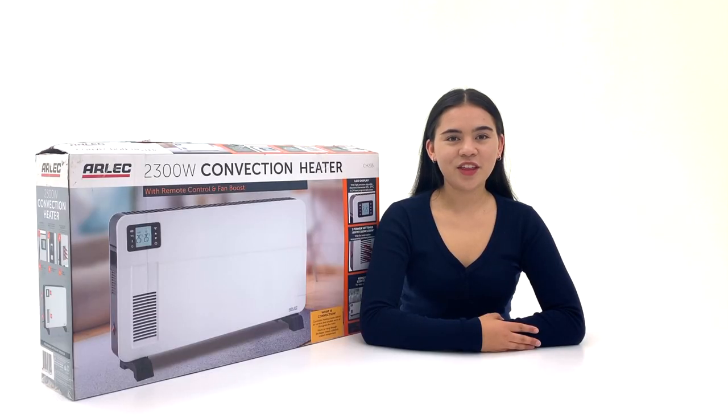If you have any further questions, please see the contact details at the end of this video. Thanks for watching and we hope you stay warm with your new Arlec fan heater.